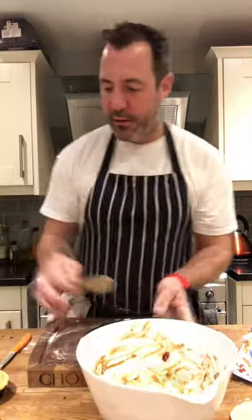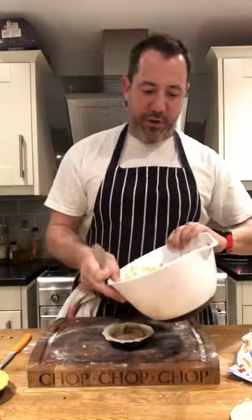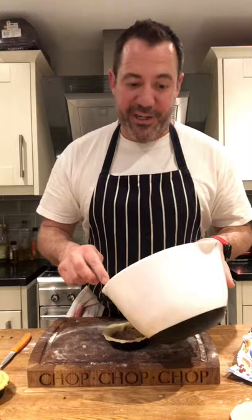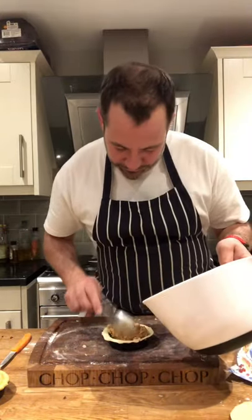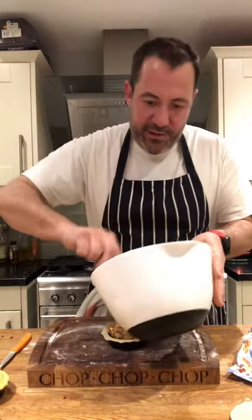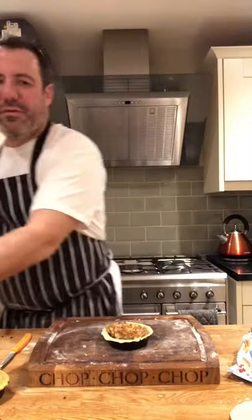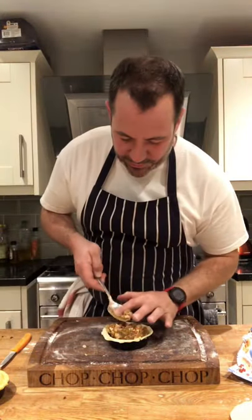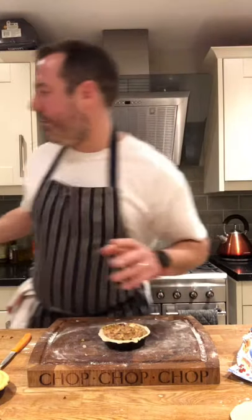This is the last of it because obviously I've made seven more pies already. I know it looks pretty grim, but that mix has got your turkey, your ham, cranberry juice, cauliflower cheese, root vegetables. I'm just going to sit that on top. Gravy and a little bit of cream because we don't want a dry pie — who wants a dry pie? Push that around, and that's our filling.